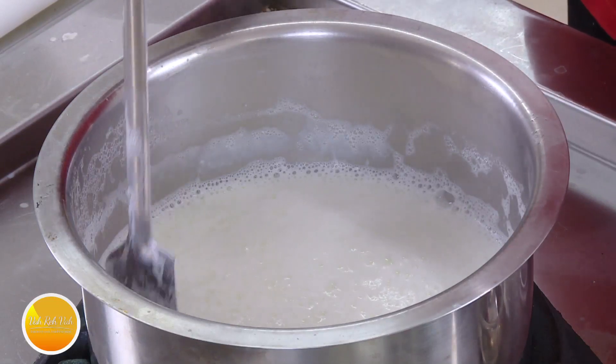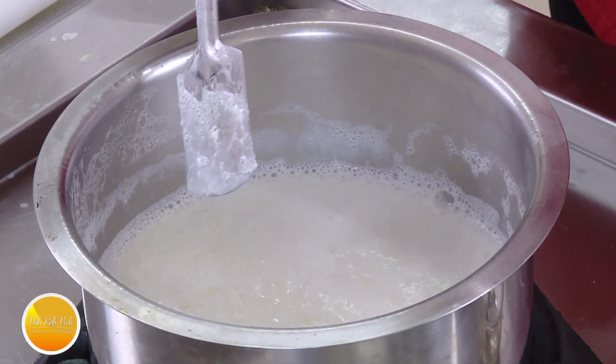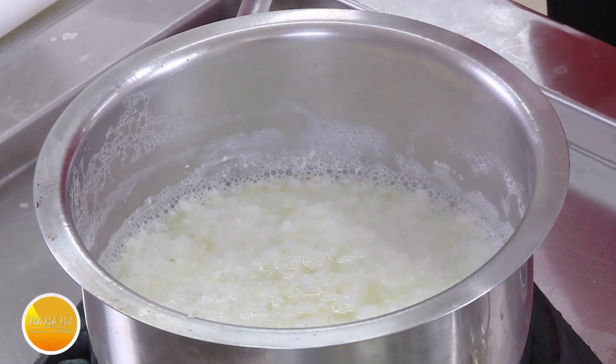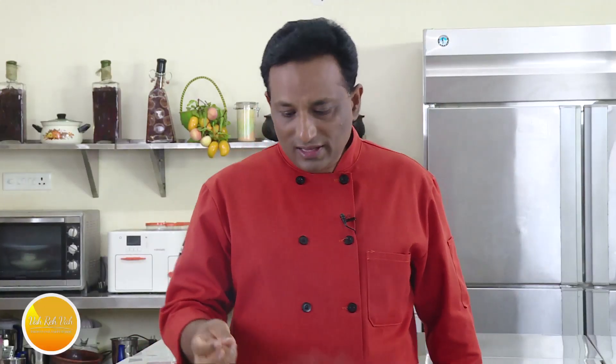Do not use too much vinegar or anything, otherwise it will not be good. We're going to transfer this into a muslin cloth and make our own paneer. A lot of people add herbs or whatever they want for taste, but if you make the paneer good the gravy will go in. The technique is: do not put too much weight on the paneer — you need to have some pores so that the juices go in and make your paneer really tasty.